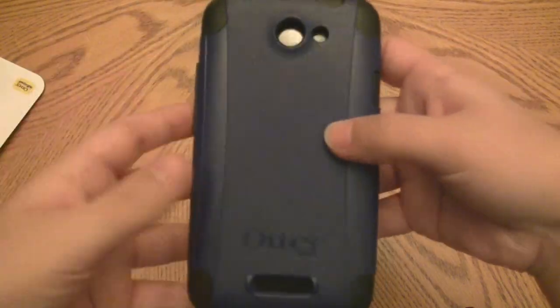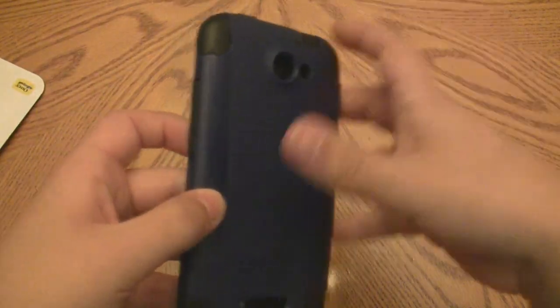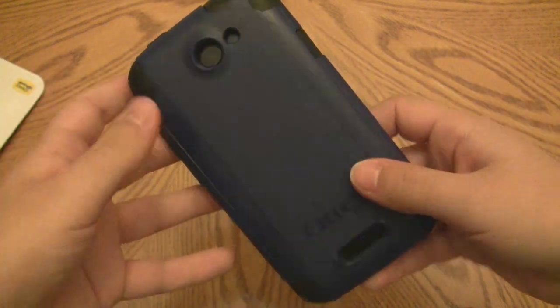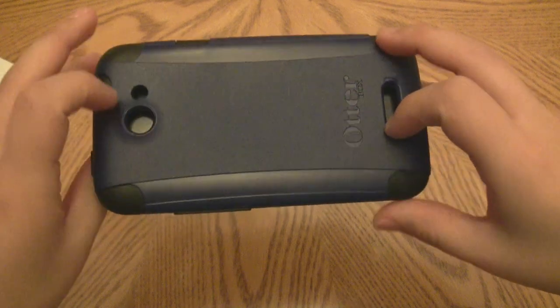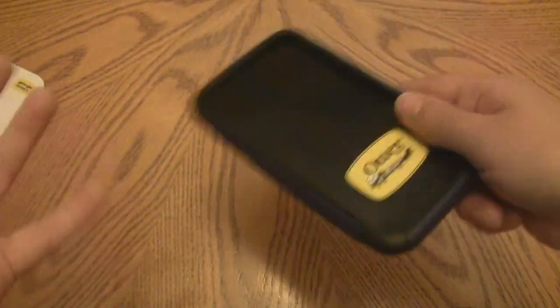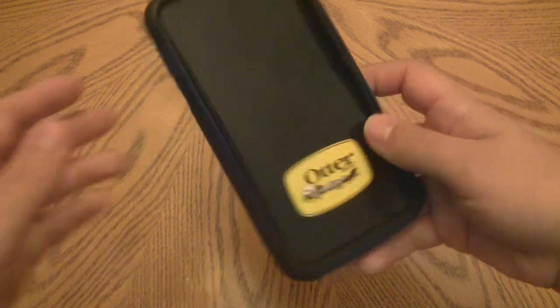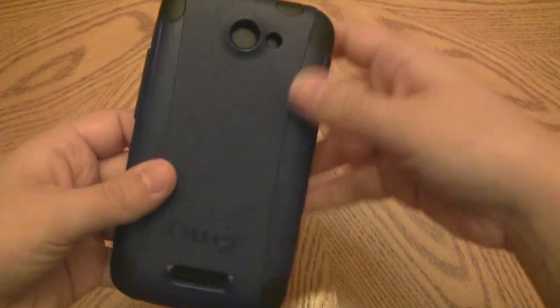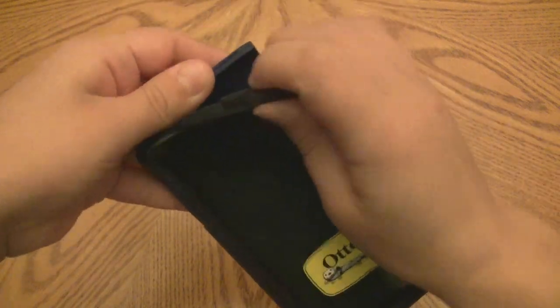The case at AT&T comes only in this blue shell with a black silicone layer, whereas if you go to OtterBox.com you can get the one that's all black. I would really prefer the all-black one, so within my 30-day test-out period I'll probably return this and order from OtterBox.com.